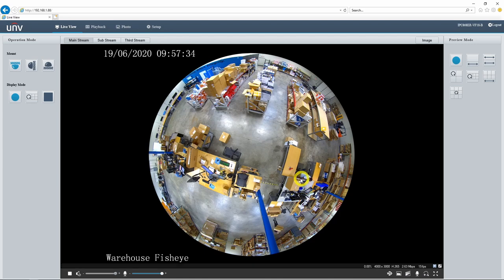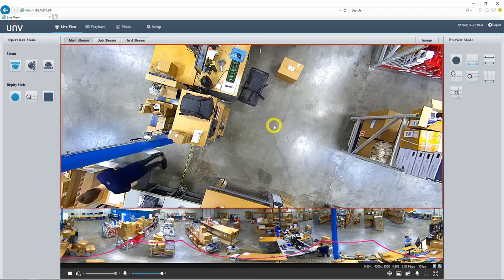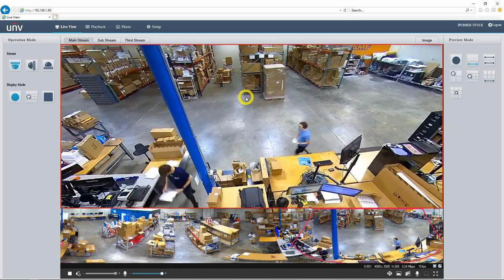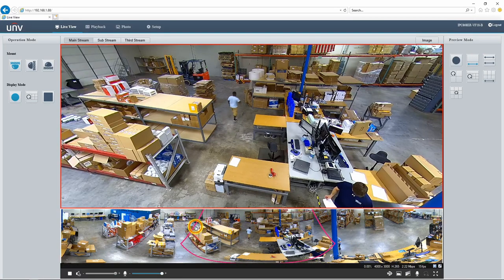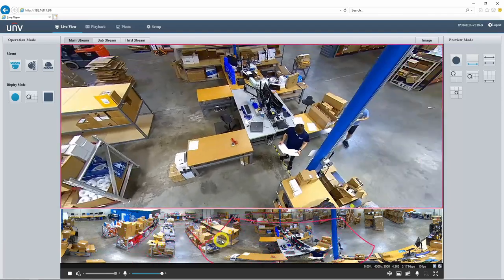Now let's talk about some of the ways that we can manipulate this live view. First, we have the preview mode menu over here. The original fisheye image is currently selected, but we can also change this to a 360-degree panoramic view. We have the full panoramic view down here, and right here we have a dewarped version. I can click in that window and drag around to change what part of the image I'm seeing, or I can click on this little window down here and drag it to wherever on the panoramic view I want it focused.